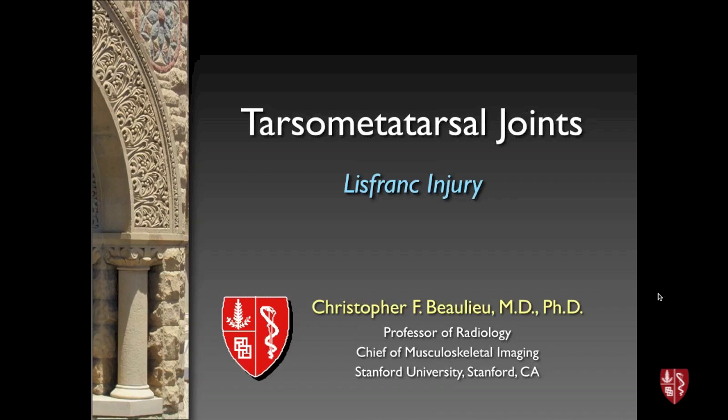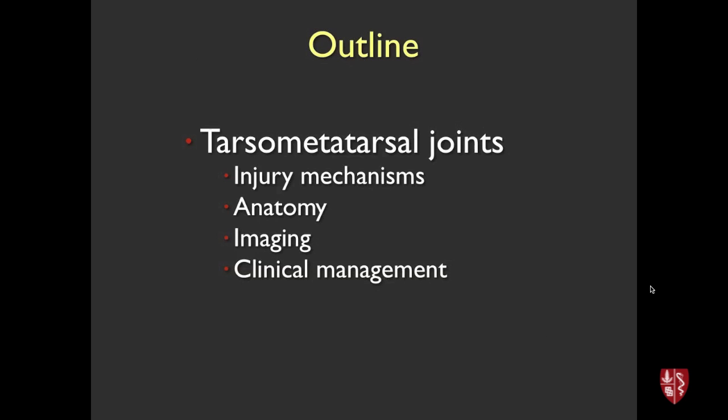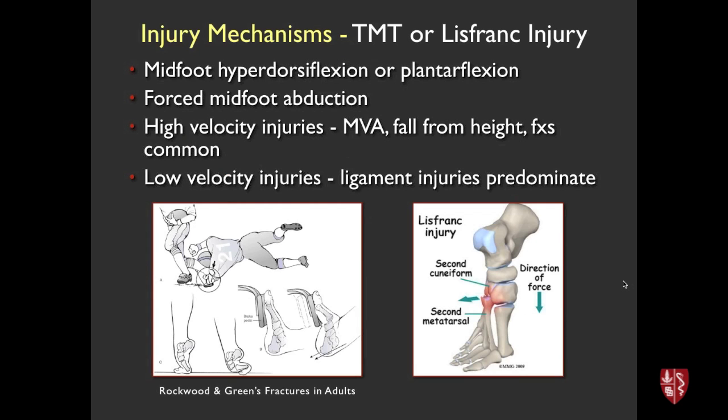Tarsometatarsal joints and Lisfranc injury is a tricky but important topic, especially relevant in the ER setting where missing this injury is a real concern. We'll talk about injury mechanisms, focus on anatomy, and especially spend time on imaging and scrolling through a few cases.